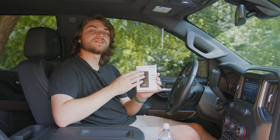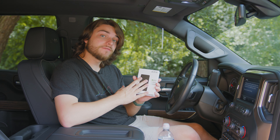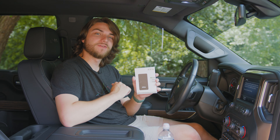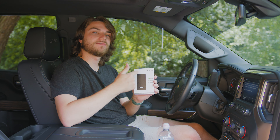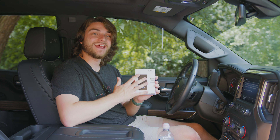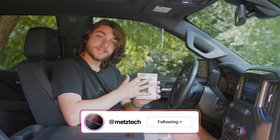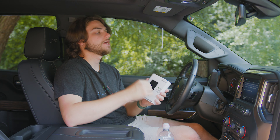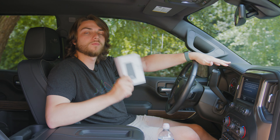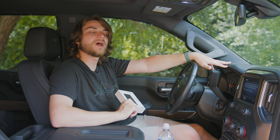For full disclosure, I was sent this product by Joy Audio for review. They are not paying me for the review, but I will get a small kickback if you use the referral link in the description. There were no rules or stipulations on what I can and can't say. I will never do a review where I'm required to say positive things — I will fairly review every single product I receive.